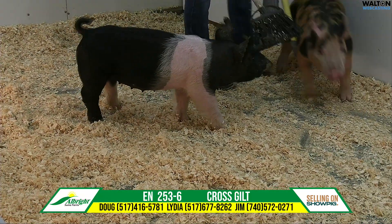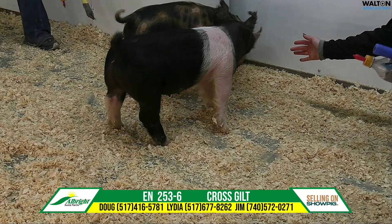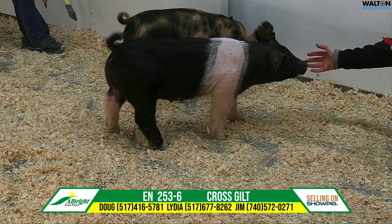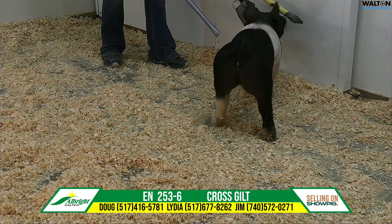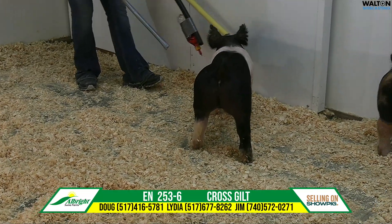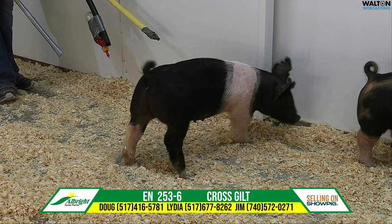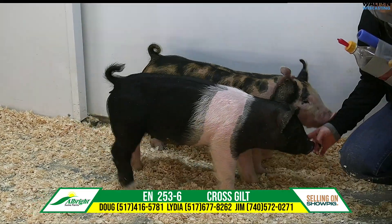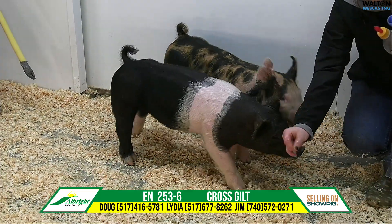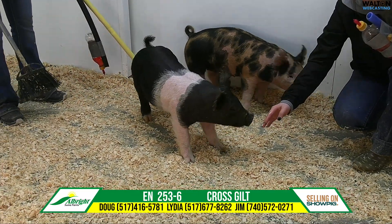For guys that are paying attention and want to show a gilt they can showcase all summer and then be able to go back into the sow herd with that kind of pedigree — to me that's as intriguing as anything on that gilt. As she now decides to show off a little bit, this is a real neat one to me. I would pay attention on sale night and put her on your short list. This is 253-6.